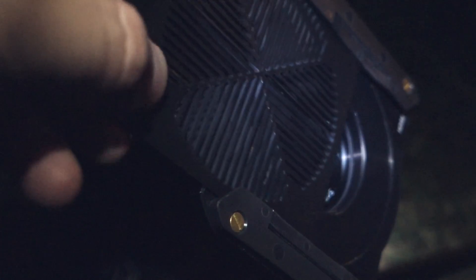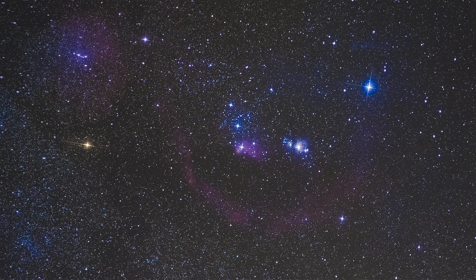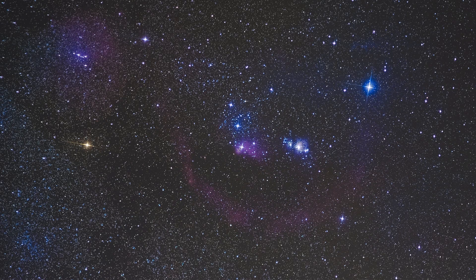For a different look, you can also install the cross-star effect filter while you're shooting to create a cross-shaped diffraction spike effect on the brightest stars of your image.